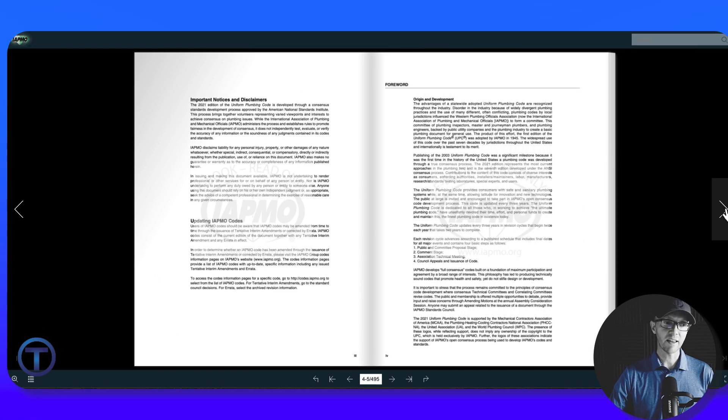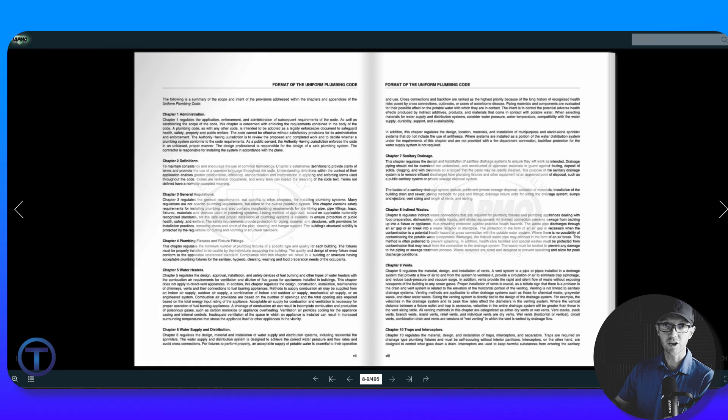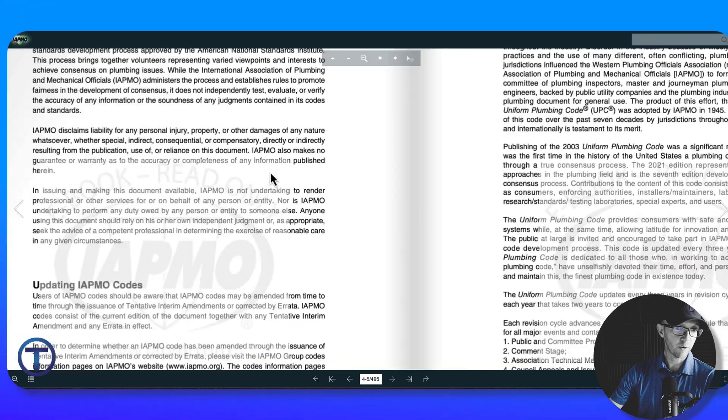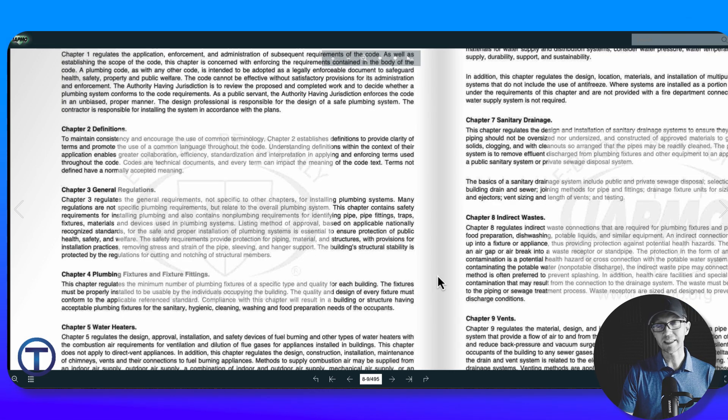Let's look at what is in the Uniform Plumbing Code. There's a page with the full list of chapters and subjects contained within them. You can also zoom in on the book to help with reading. Chapter 1 is Administration — it covers how the code is administered, discusses the code official (that's the inspector), and gives all the rules of the game. Chapter 2 is Definitions, placed at the front so you can learn the words you need for the rest of the book. Any of those defined words will be italicized throughout the book so you can refer back to Chapter 2 if needed.